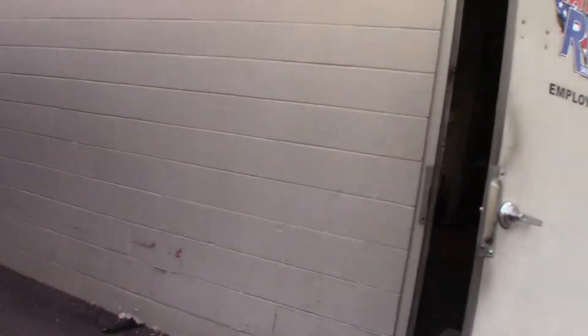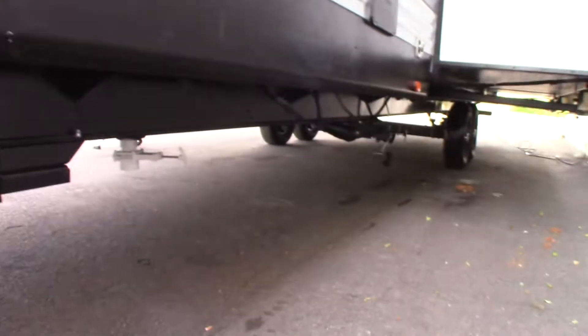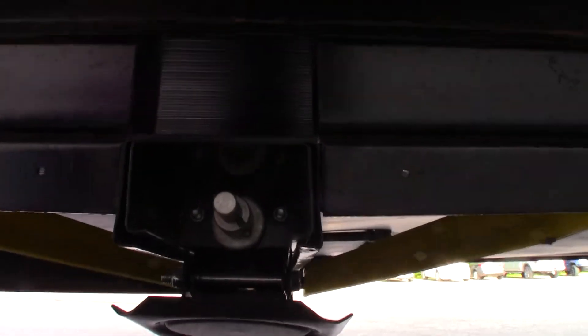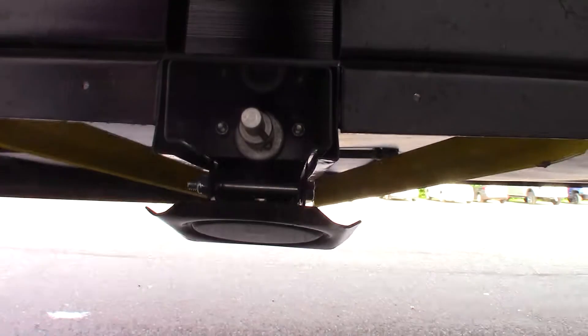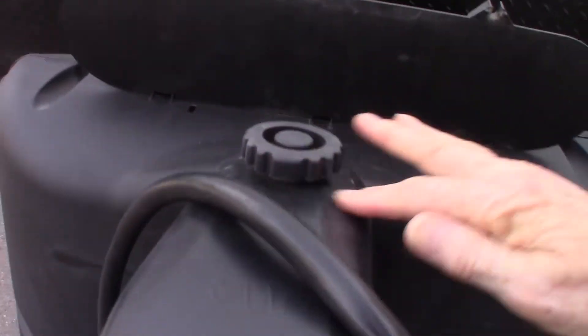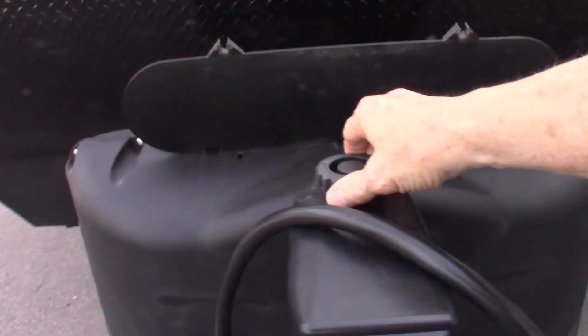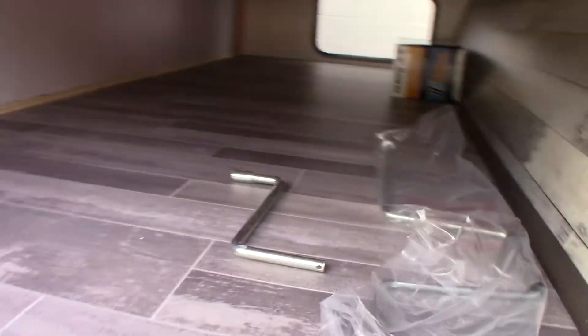There's your front stabilizer jack switch. With these stabilizers, you can actually crank the slide room in manually and out manually. If you come into the off-door side, the stabilizer racks — you can crank these manually too. This power tongue jack right here, you can remove the cap and crank it manually if you have to using this small crank right here.